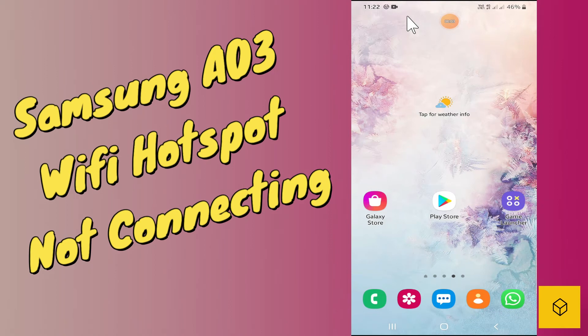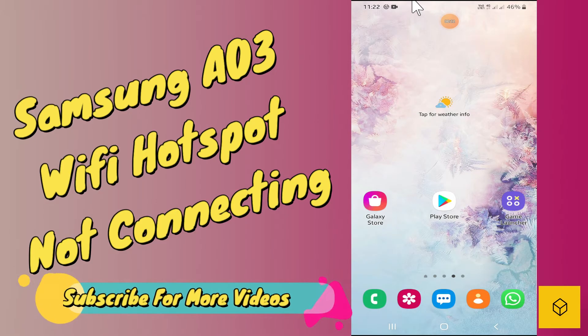Hello friends, welcome to TeamDoubleHS channel. In this video we will fix the hotspot not connecting or hotspot not working problem in Galaxy A03 Core. Before starting the video, don't forget to subscribe and also press the bell icon.